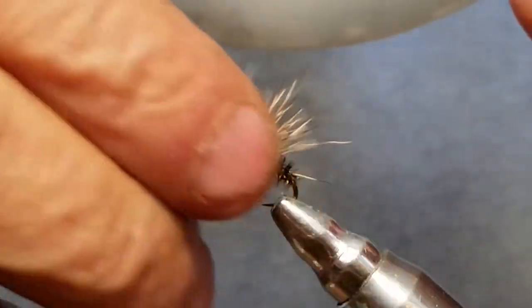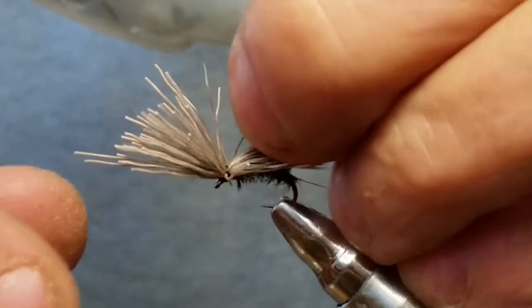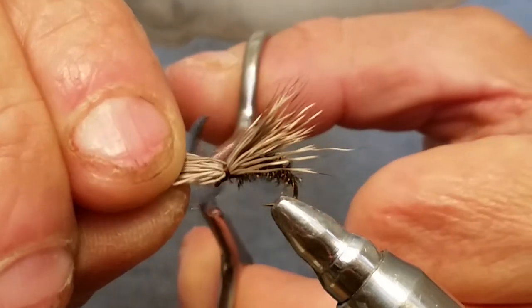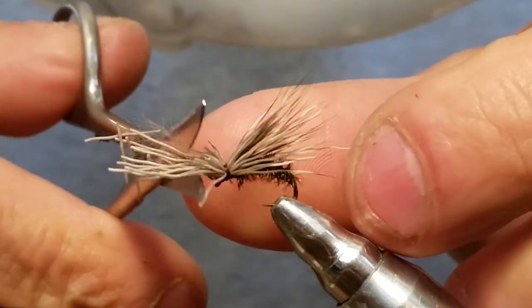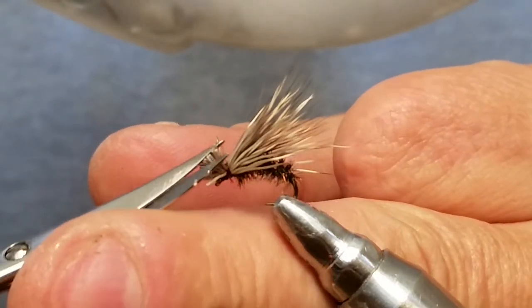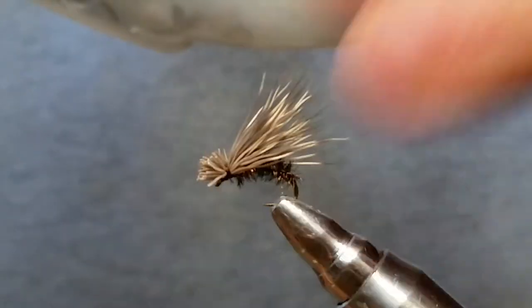Now you want to grab your butt ends — try to keep the other hair back in the back where it belongs. Sometimes you get a stray coming up in front, but it's not a big deal. Just grab your butt ends and clip them off. I'm doing this other-handed so you can see better. Just going to clip these off and clean it up, try to get this evened up.